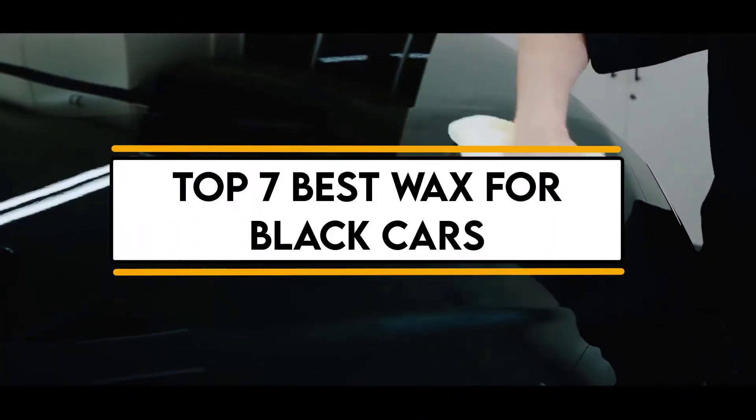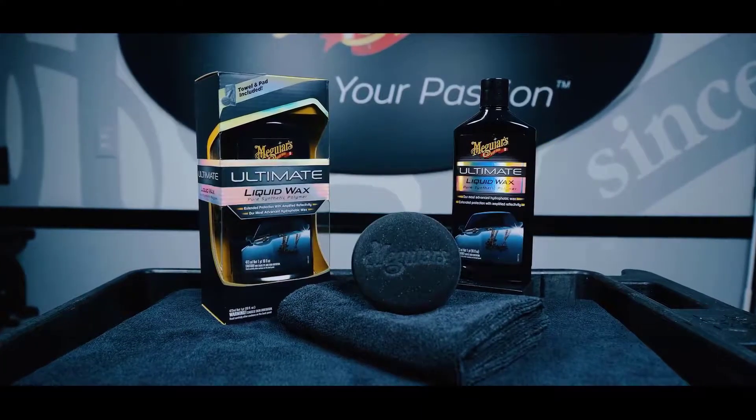In this video, we will discuss the top 7 best wax for black cars. So let's get started.